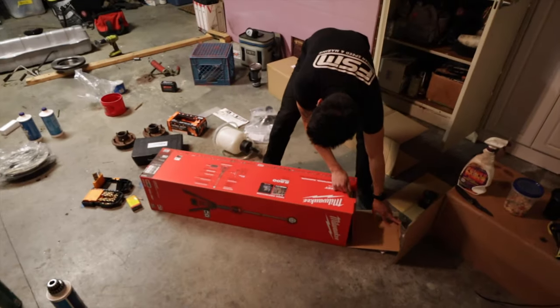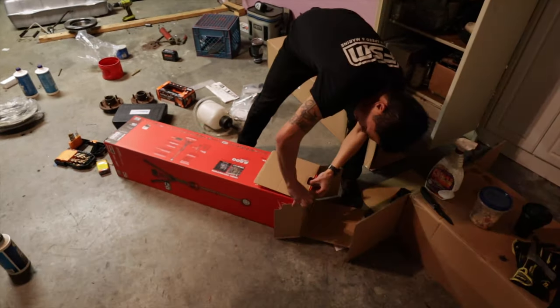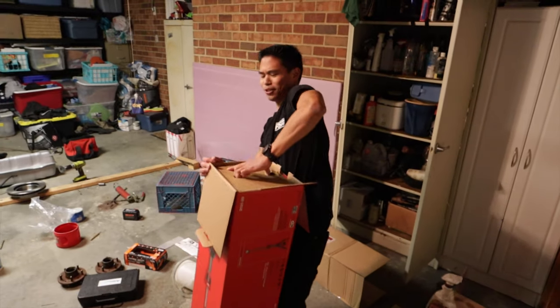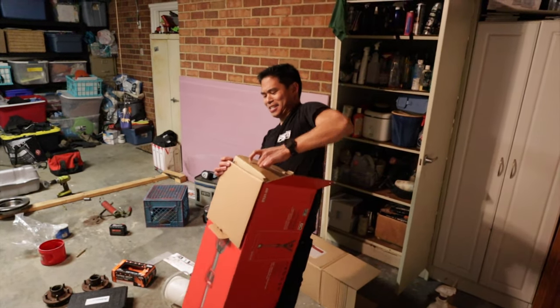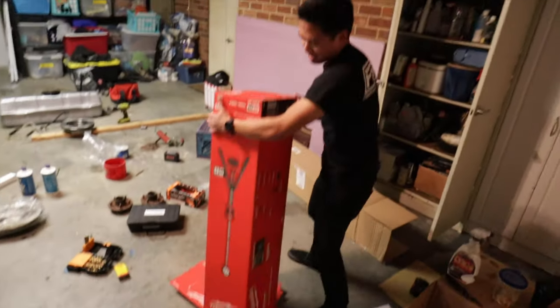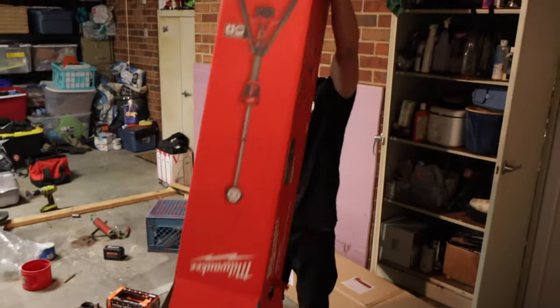2500 lumens, high definition true view. Here's a message to the Milwaukee product managers: make it easier to get this thing out of the box.